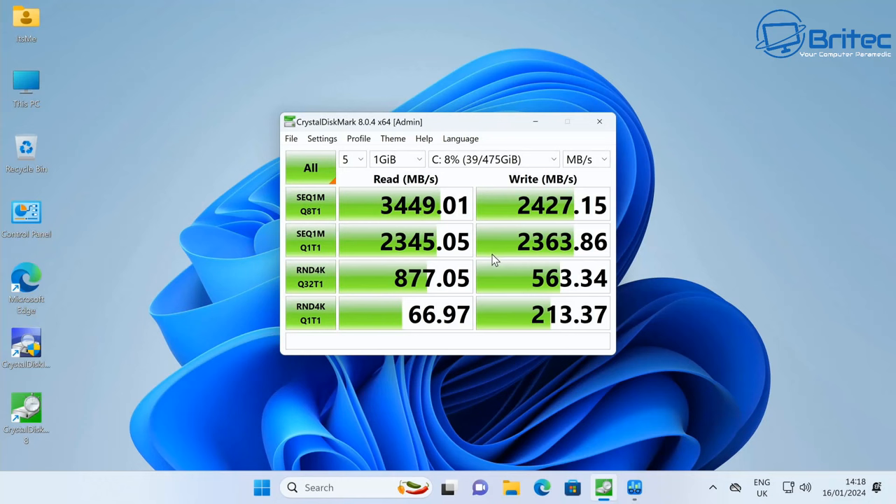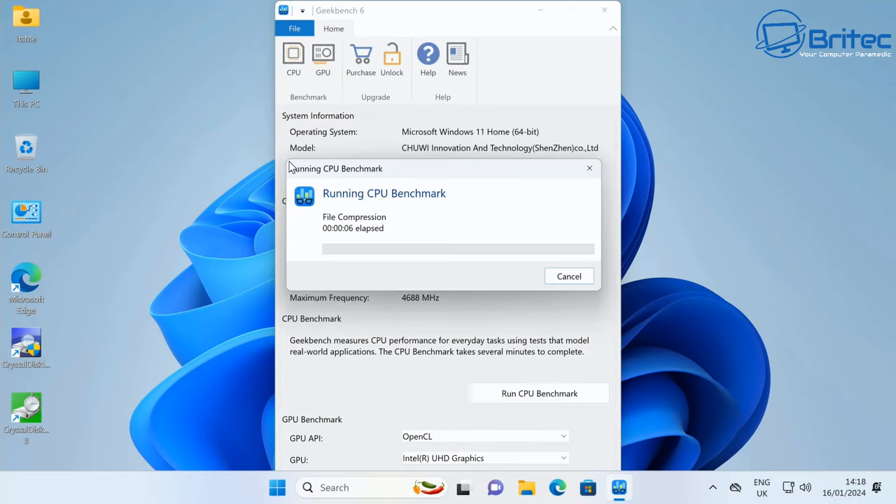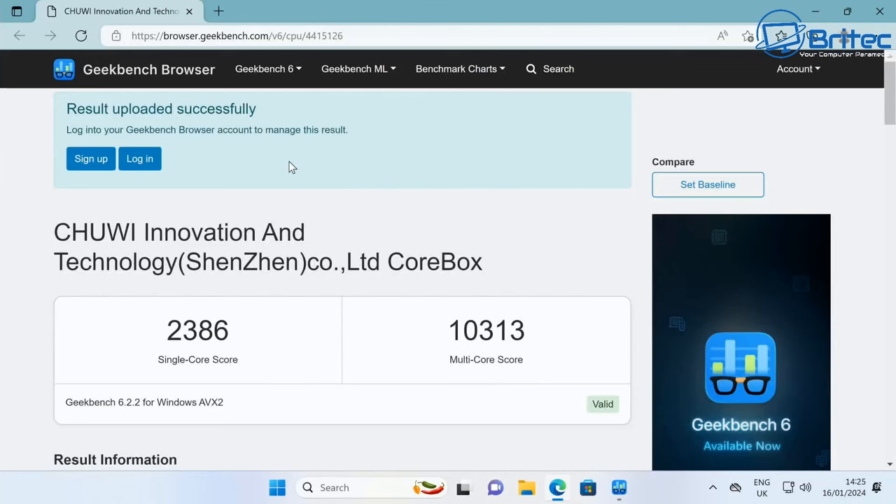Running Geekbench 6, the CPU scores 2,386 on single-core and 10,313 on multi-core, which is a pretty reasonable result for a mini PC.